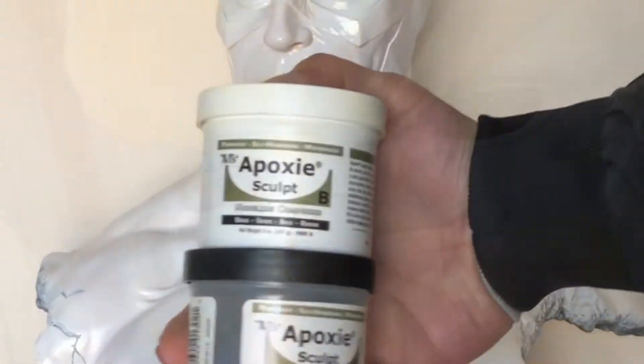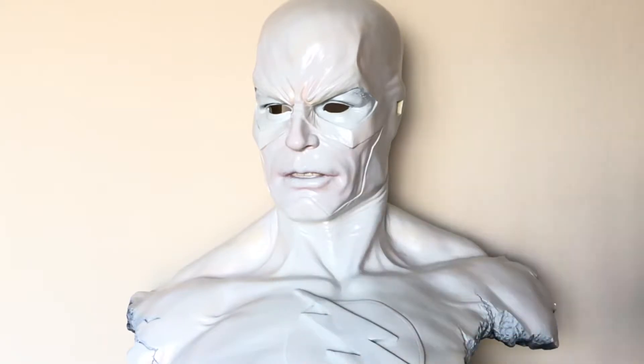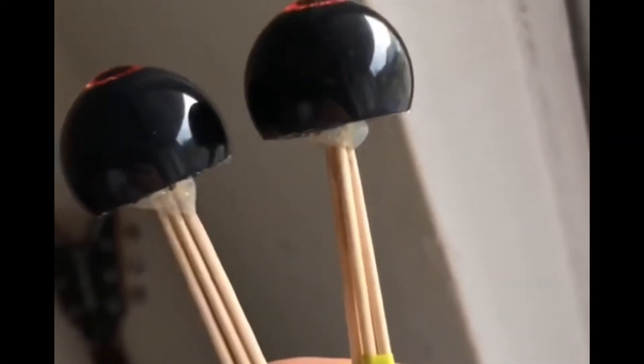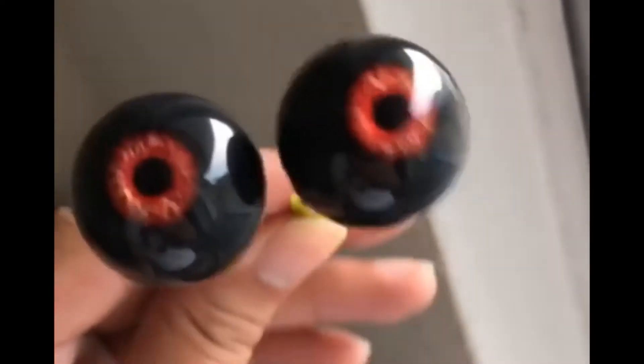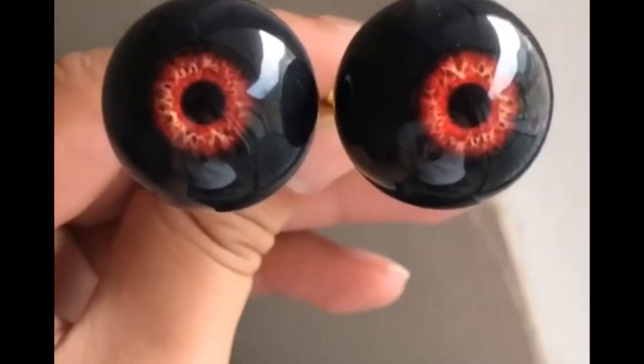To get them installed in there permanently, you're going to need epoxy sculpt — equal amounts. What I went ahead and did is apply hot glue toothpicks behind the eyeballs to give me a little bit more control once I apply the epoxy sculpt on the back of them.